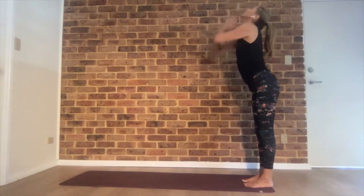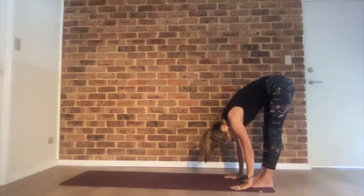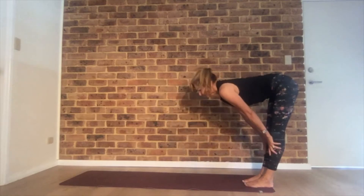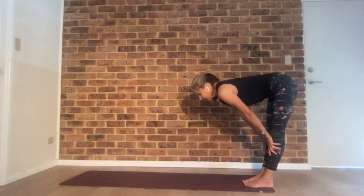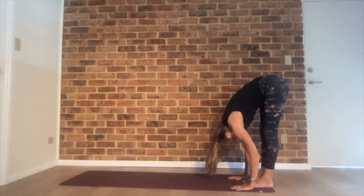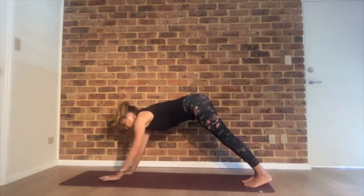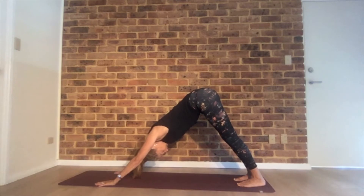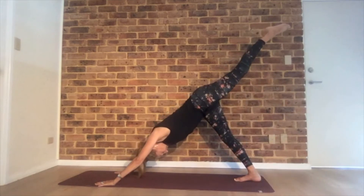Inhale, reach up, fold in half, hinging at the hips. Hold it here. Halfway up, torso parallel to the floor, then fold again. Walk your hands forward and come into down dog. Stay here for a few breaths. Shoulders away from your ears, relax your head and your jaw. Inhale, reach your right leg behind you — three-legged dog.